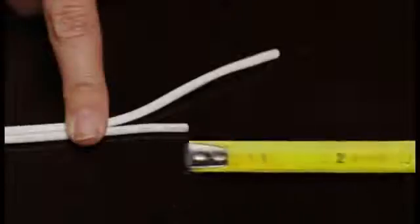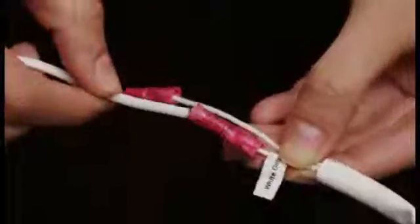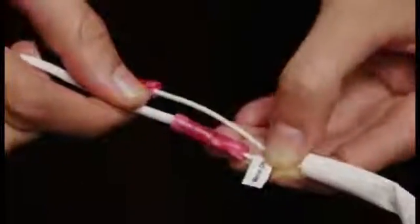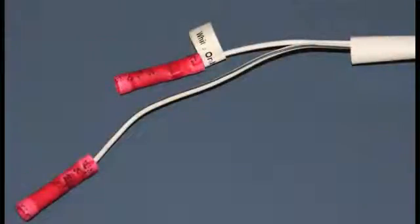Locate the transformer lead wire with black lettering and cut it 1.5 inches shorter than the lead wire without lettering. Strip off the wire insulation 3 eighths of an inch from the end of each wire. Match up the motor adapter cable labeled white wire only with the white wire from the transformer lead. Using a standard wire crimp tool, crimp the pre-attached red connectors to secure the connection. Now crimp the lead wire with the black line from the motor adapter cable to the lead wire with the black writing from the transformer lead.